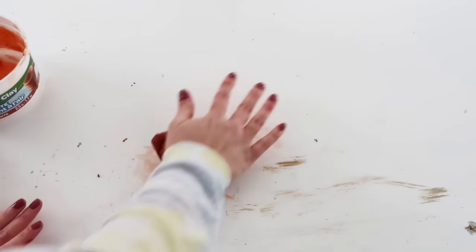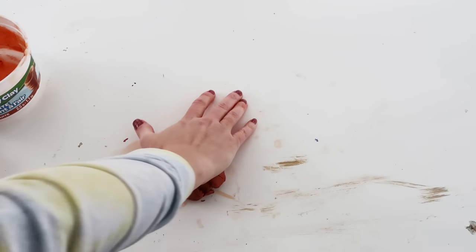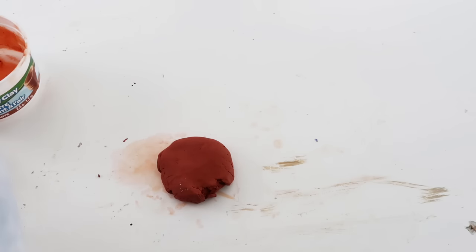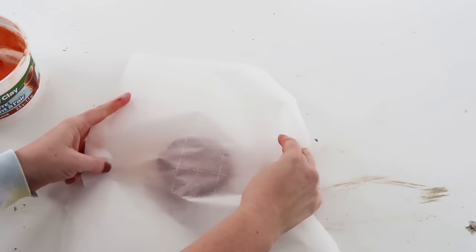I'm just taking it and warming it up a little bit in my hands. It's probably over a year old now so I really had to work at it. Because this terracotta color is very pigmented it gets all over your hands and surfaces, so I didn't want it to stain my rolling pin so I'm putting some parchment paper over the clay.